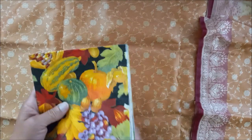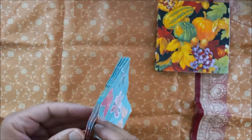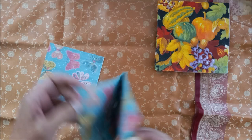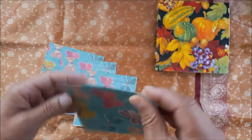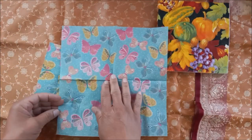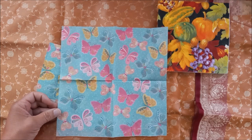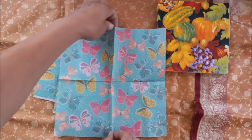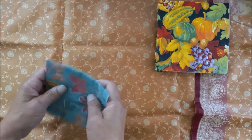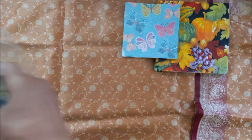Then I have these cute little butterflies — there's only four of them. Let's see: one, two, three, four. This is what they look like — really cute, no name on these. Pink, teal, and yellow butterflies, very pretty, very pretty, perfect for springtime, birthdays, little girls' journals.